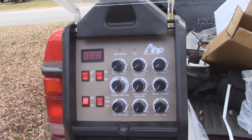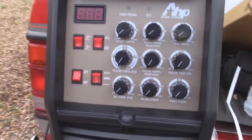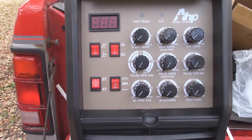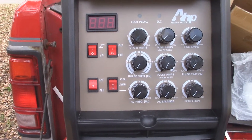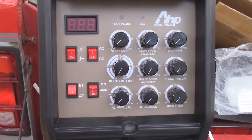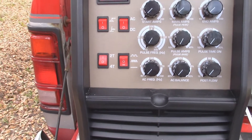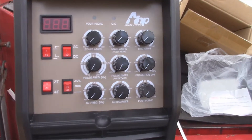You get up close on this welder - that's a lot of switches and dials. I can see I can switch between AC and DC. I can switch between TIG and STICK. I'm not sure what 4T and 2T is - somebody's going to have to explain that one to me. I'm also seeing different wave functions here. All this is a lot for me to learn, but this is interesting to me. It really is.